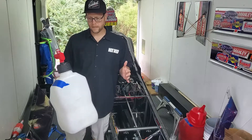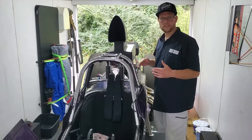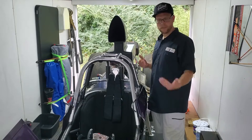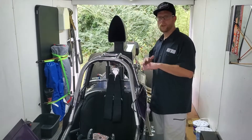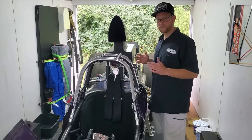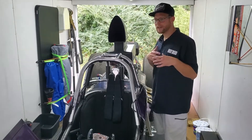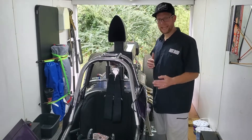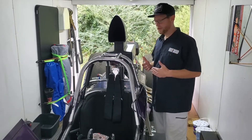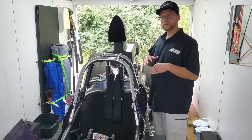I've been running one all season from VP and it's been working great. Something I learned this season from talking to other drivers who run methanol: all the racing I've been around my entire life I've been running gas, but this was the first time I was going to be running alcohol in an engine. So I dove in, did some research, and tried to learn what I could about all the things you need to do when running alcohol.